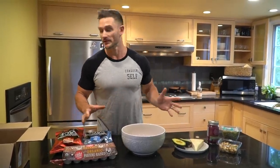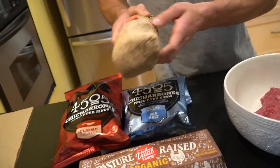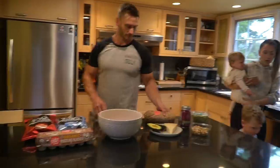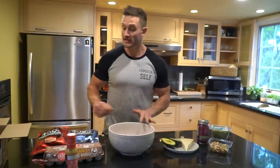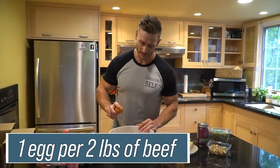We don't even have to use any separate spices because today I'm going to be using barbecue ranch — Primal Kitchen barbecue ranch — so you don't even have to season it up. For every two pounds of beef, you're just going to use one egg just to mix it up. Super easy.